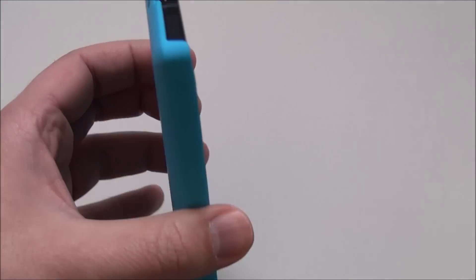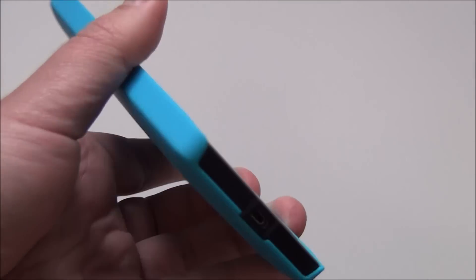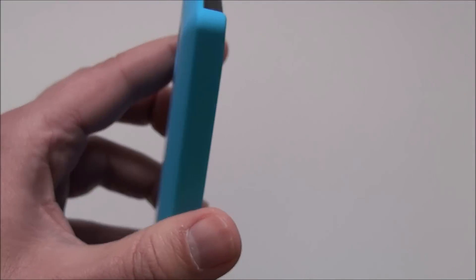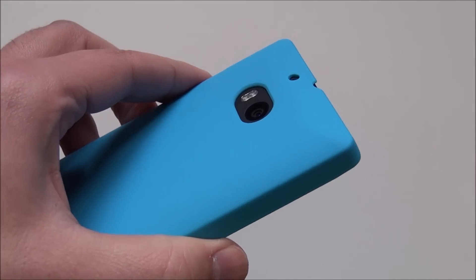You can find this case at various places online. It's about $18 — it's the Incipio Feather case. You can head to WP Central for more information and for some higher res photos. Take care, everybody.